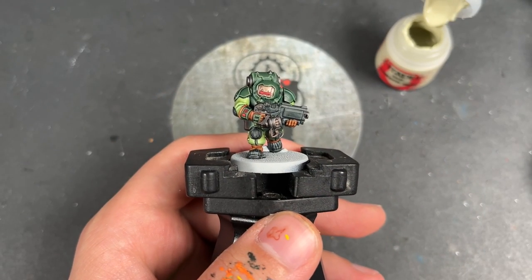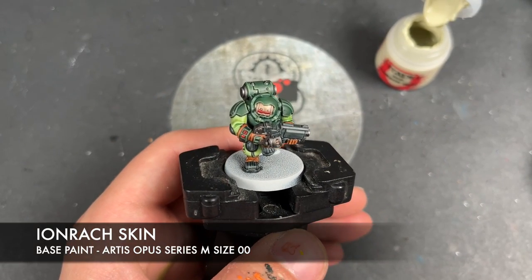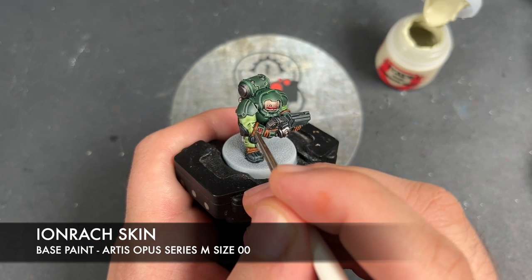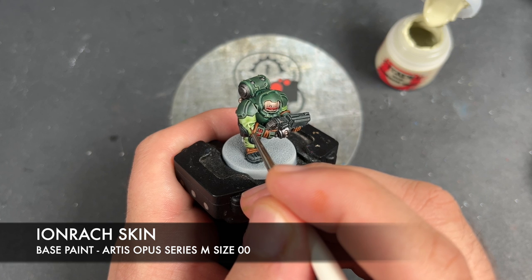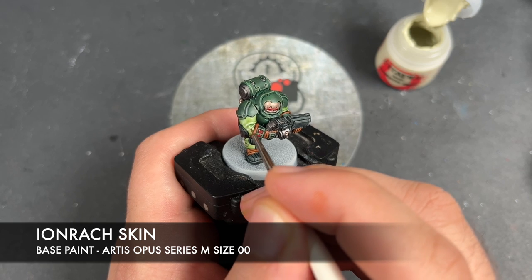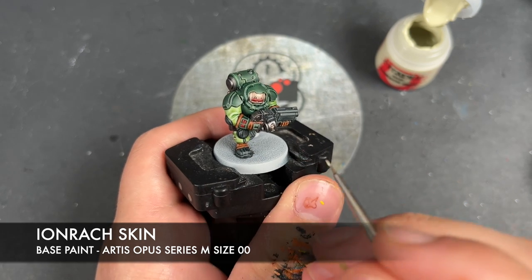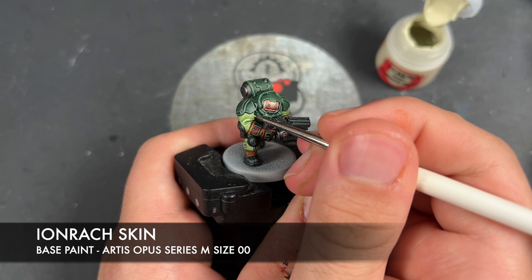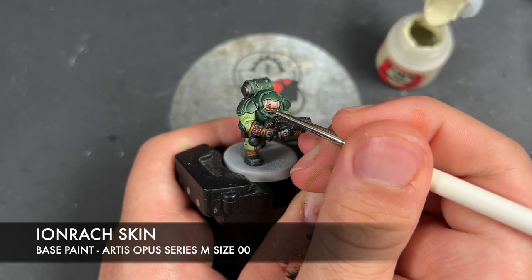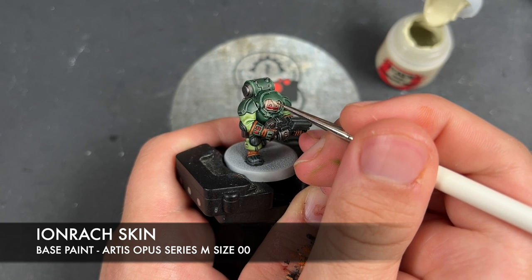With that done, we're now going to take some Ironrat Skin and use this to highlight the clothes. I'm also going to use this for a tiny spot highlight to the corners on the armour.